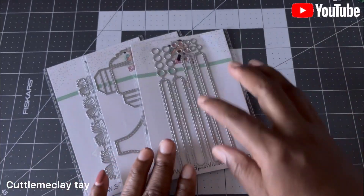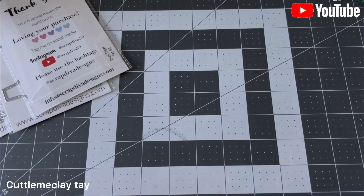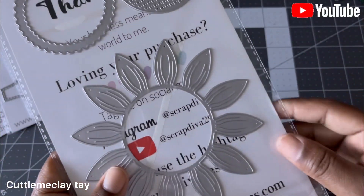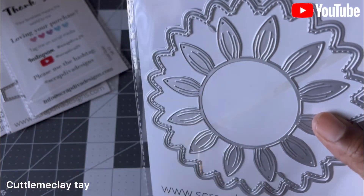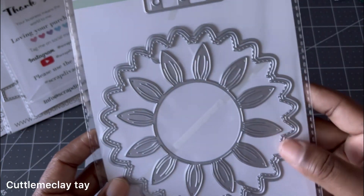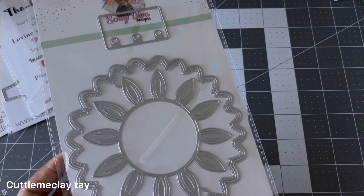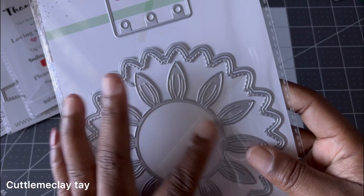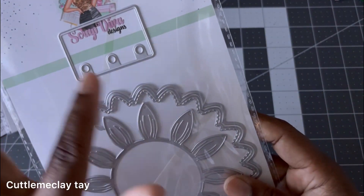This is another one she has that I'll share with y'all — it's called the Sunflower Mini Album. I love me a good sunflower, so I know this is going to be so pretty once I cut it out. It has everything you need to make an album in this set: your base pieces, your flowers, your layering, and it also has a binding system.